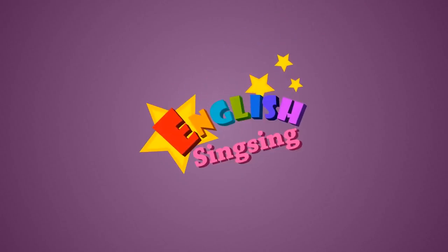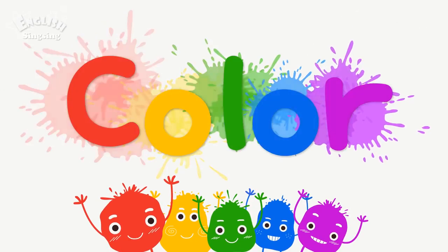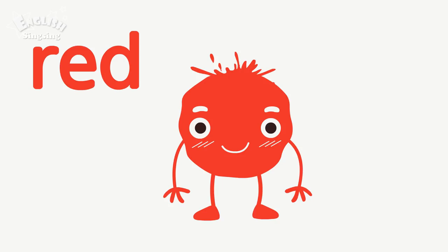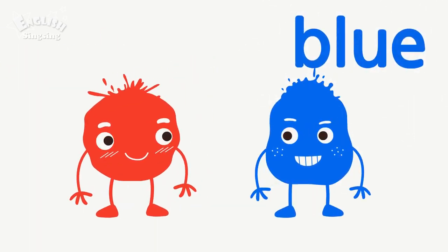English Singsing. Color. Red. The color is red. Blue. The color is blue.